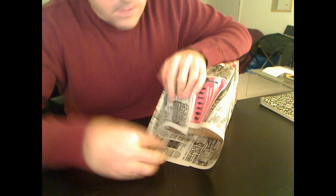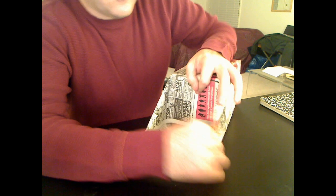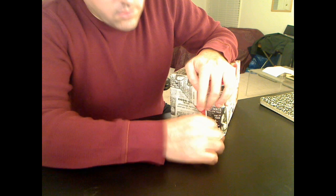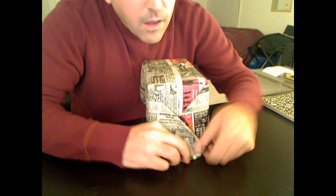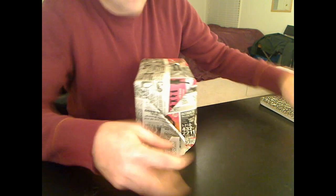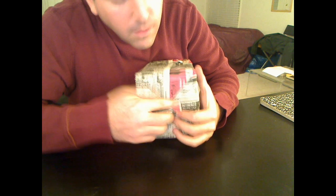It helps if you have obsessive-compulsive disorder. But if you do, you've probably already figured this all out by now watching this video.